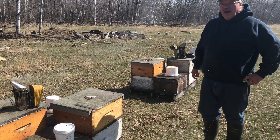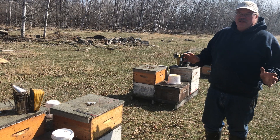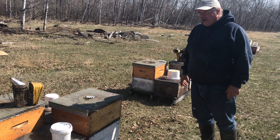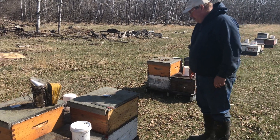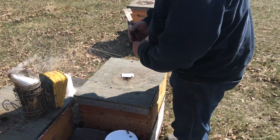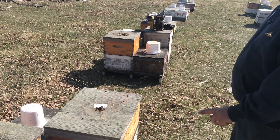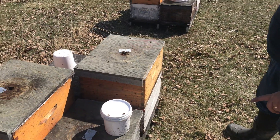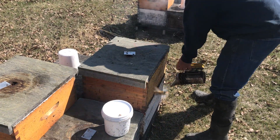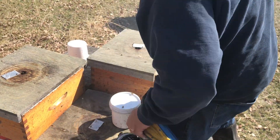Hey folks, Phil the Bee Man here. We're doing some hive evaluations today, getting ready for our queen production. I've got a hive here marked as a potential breeder. These hives were all wintered as singles and some of them I have added a box underneath, I think about 10 days ago, maybe as much as two weeks ago. I'm curious to see what they've done with that and see how this hive lives up to its reputation as a real doer.